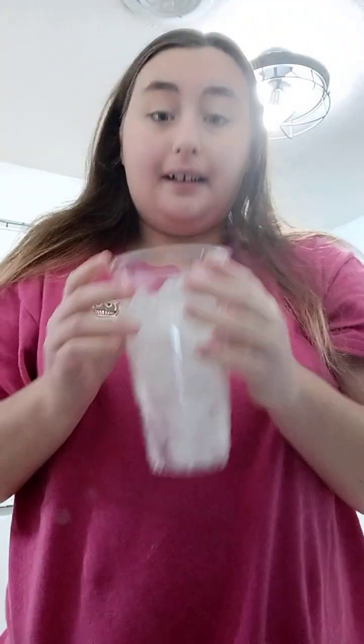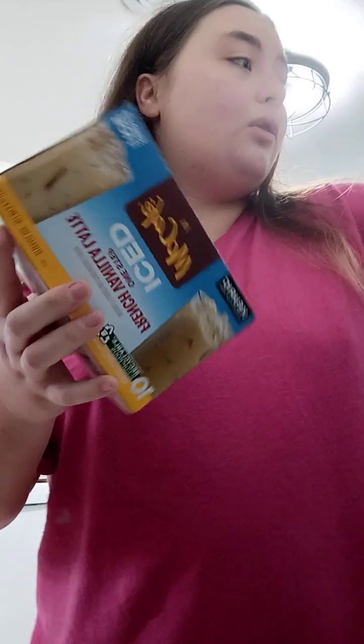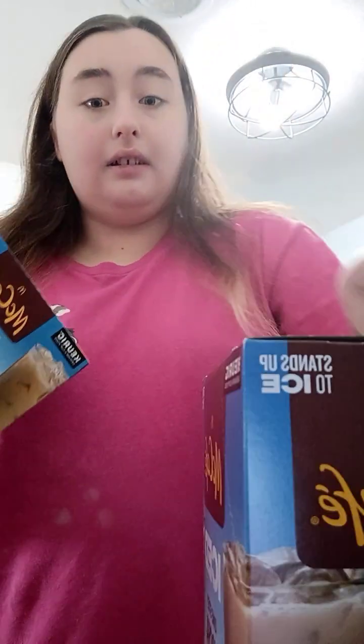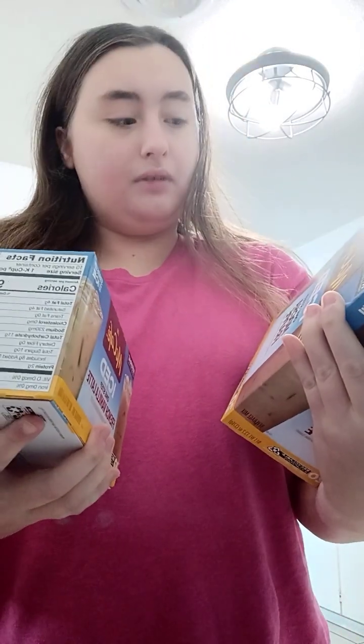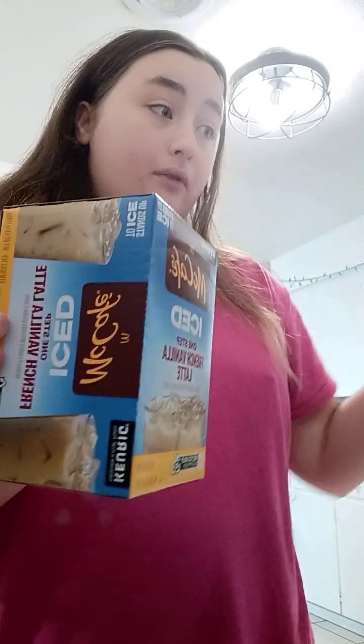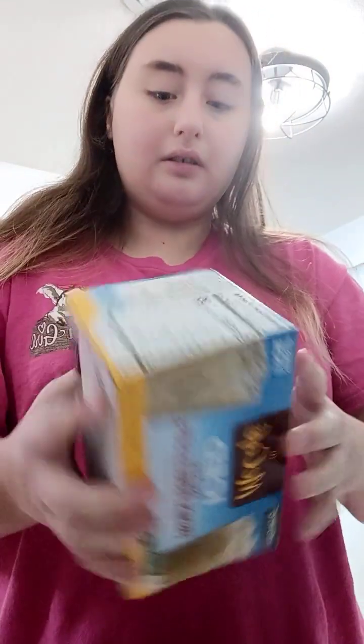Hey guys, welcome to my channel. Today's video is about making iced coffee again. I got my ice, so today we're going to make this or this — I don't know what to pick. I'm going to try this one; I got this for a minute.